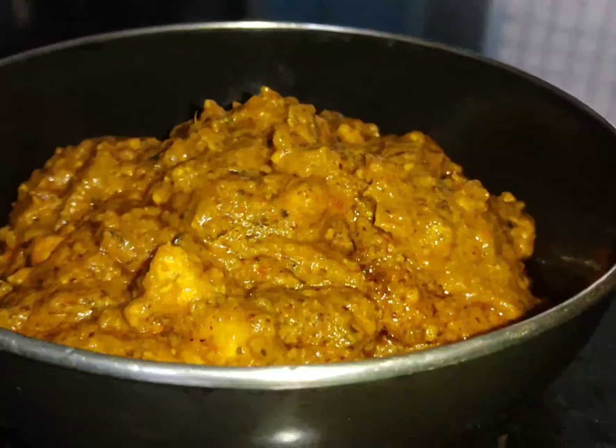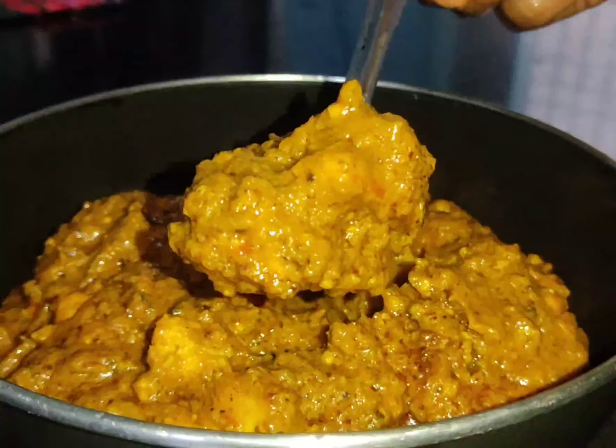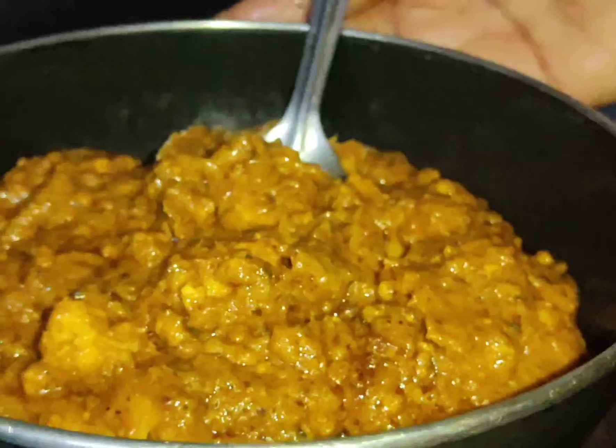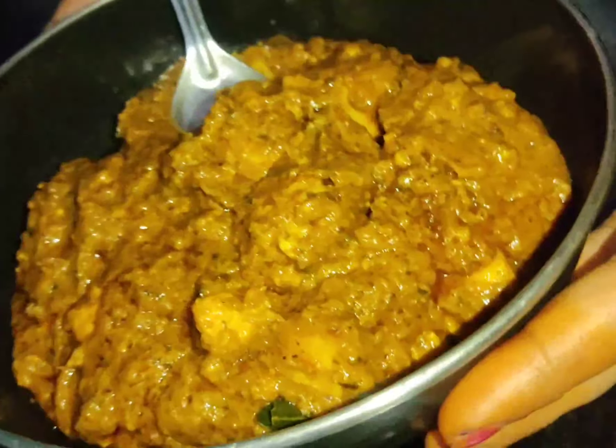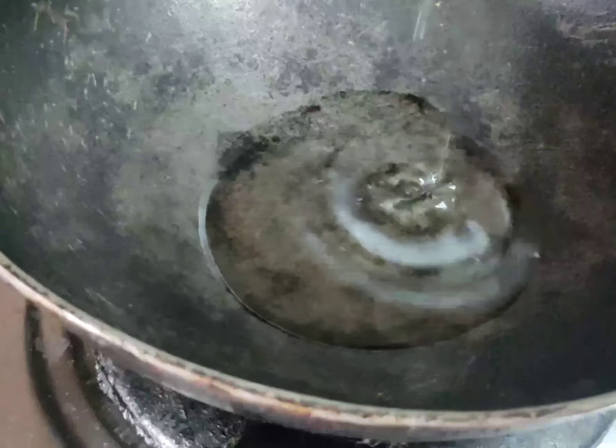This recipe is very easy. We will prepare for this recipe. Let's start the video.